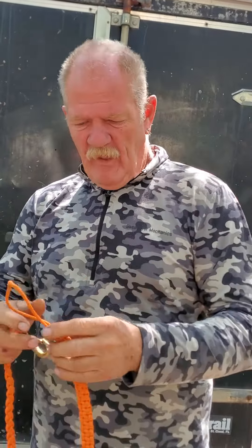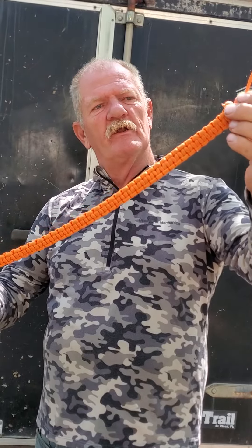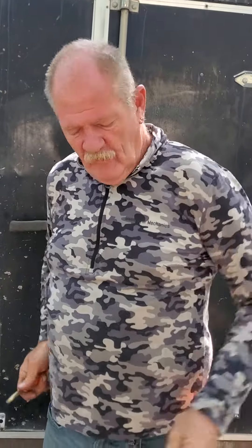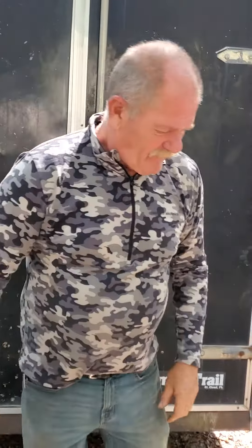If you want to, you can unravel this and you've got 50 feet of paracord that you can use. I just happened to make it the right length so I can use it for a belt in an emergency — so I have a belt with me. That's my dog survival leash.